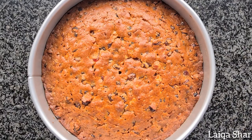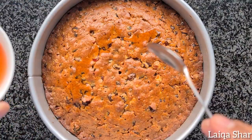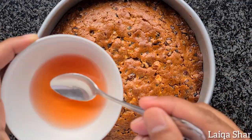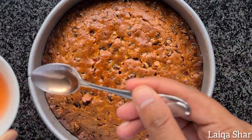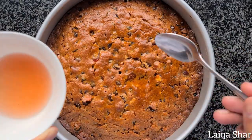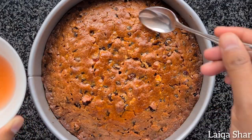To keep the cake moist, you could spoon over a quarter to half a cup of your choice of fruit juice — I'm using cranberry. Then allow the cake to cool completely. While this cake is best served the next day, it can be served immediately once cooled.